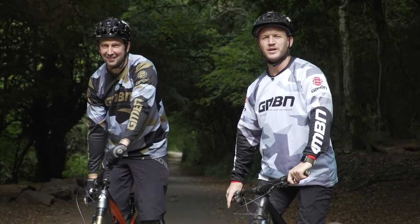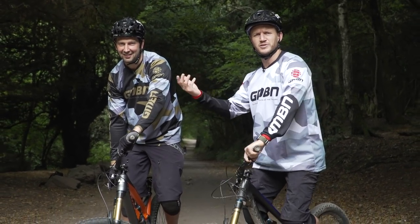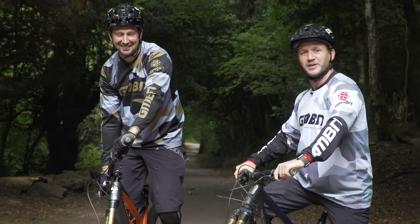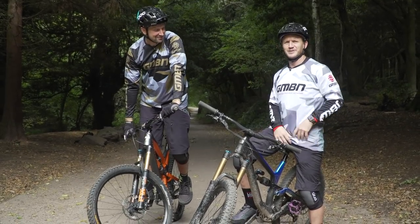Welcome back you beautiful people, and today's all about trial skills, taking them over to the trail to help you get over certain obstacles. I'm not very good at trials, so I brought Chris Smith in to help me do such techniques out there on the trail.